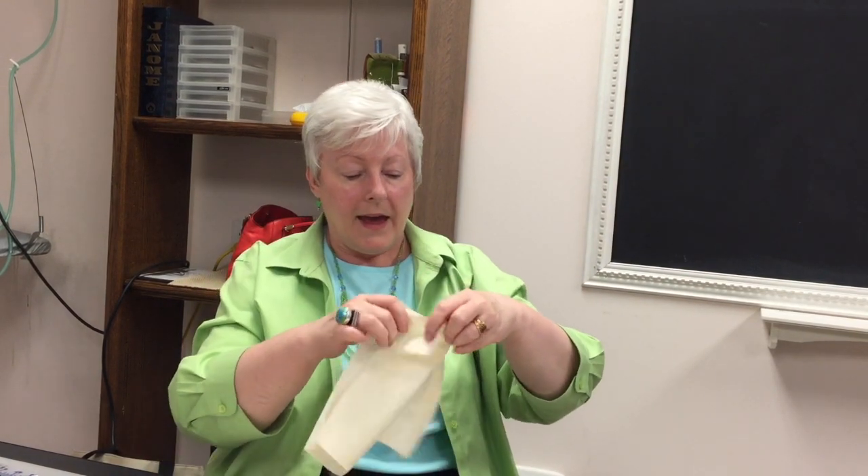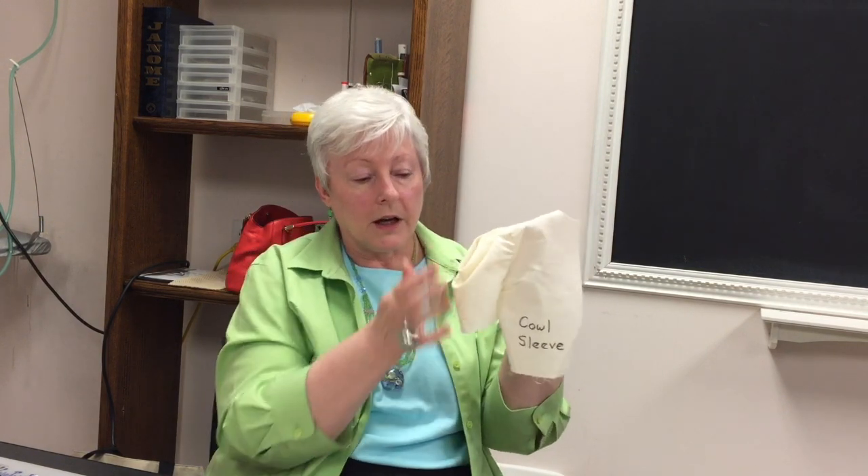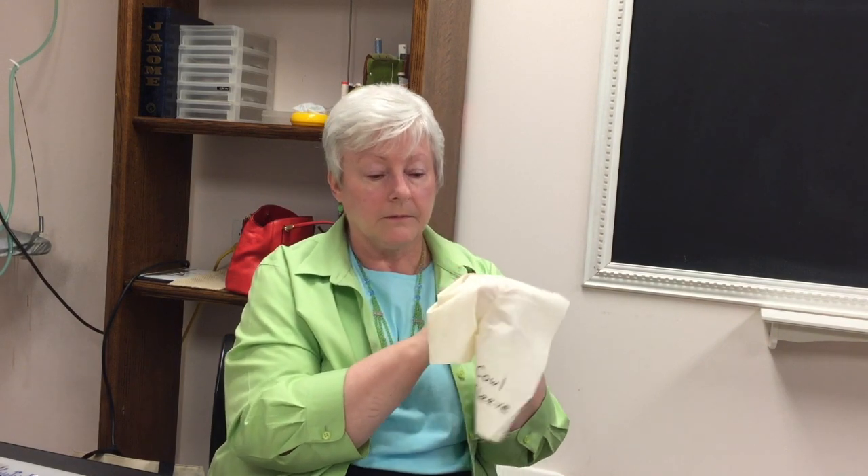These sleeves come from a lady named Rhonda Buss — she's from Chicago. If you type in Rhonda Buss, B-U-S-S, and 'Sleeves on Saturday,' she has an entire section of tutorials for sleeves with a lot of fun designs. One of them is the first one on this handout — it's called a cowl sleeve. It's kind of a cold shoulder, but it is open. It would be a lot cuter in a drapier fabric.